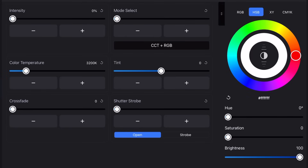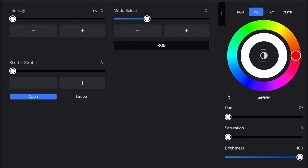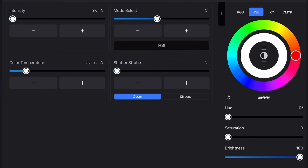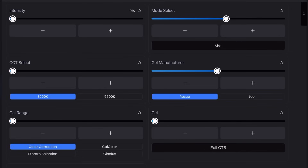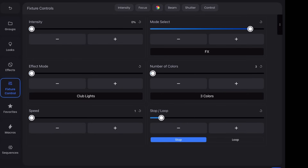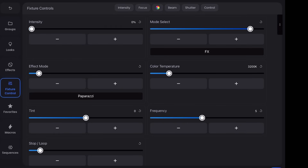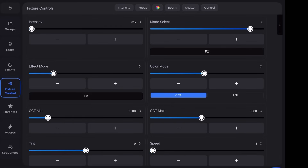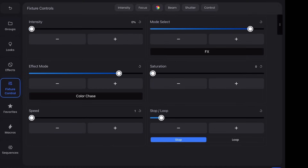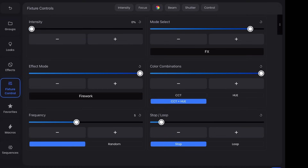We have a CCT RGB mode, a CCT mode, CCT and HSI mode, an RGB mode, an HSI mode where you can select the Kelvin at which you desaturate to, a gels mode where you can select between Lee and Roscoe gels, an XY mode, a source mode, and an effects mode with club lights, paparazzi, lightning, TV effect, candle, fire, strobe, explosion, faulty bulb, pulsing, welding, cop car, color chase, party lights, and the firework effect.